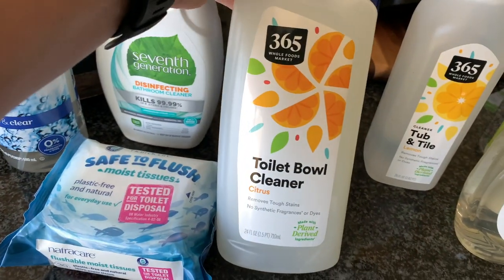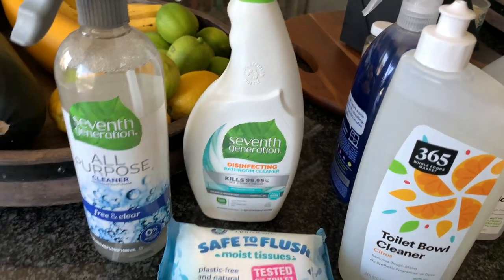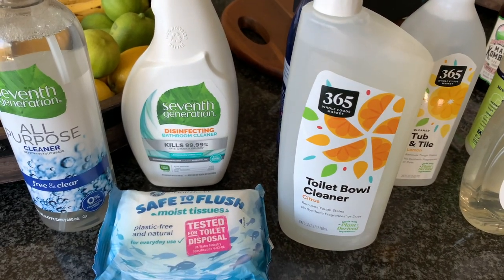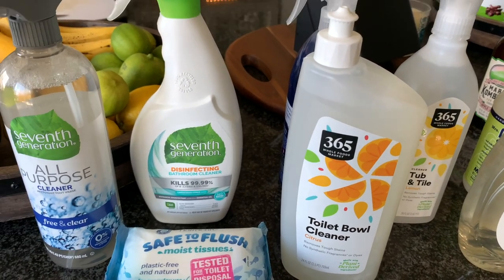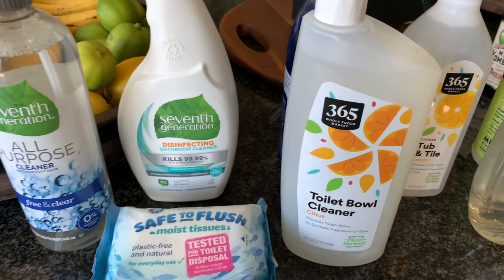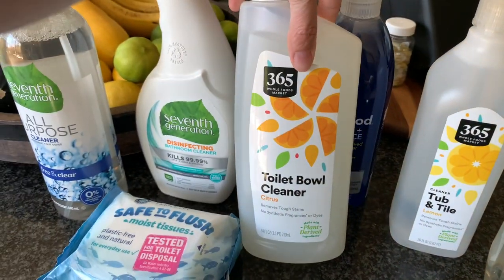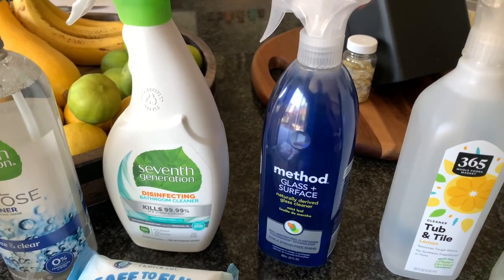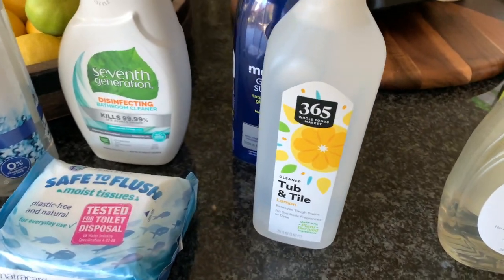I got some 365 brand toilet bowl cleaner — I hope it's good. Overall I feel like eco-friendly brands like Seventh Generation, Method, and Mrs. Meyer's have been really good on price points compared to Clorox. But for toilet bowl cleaner specifically, they tend to be double the price. This one was actually not that bad. It's citrus scent — made from plants. I also got more Method glass and surface cleaner — this is probably the fifth one I've used. And I got the 365 tub and tile lemon cleaner — never used this before, we'll see.